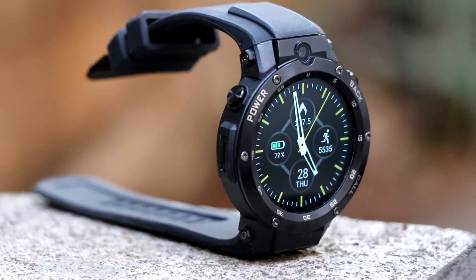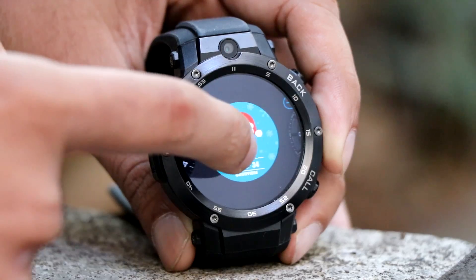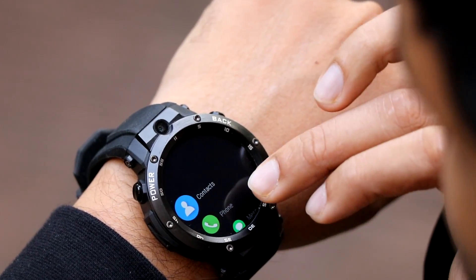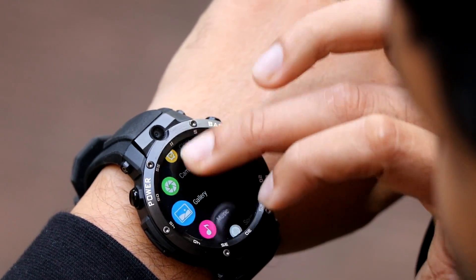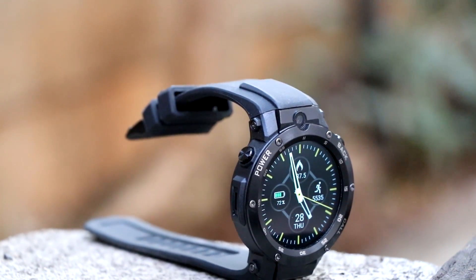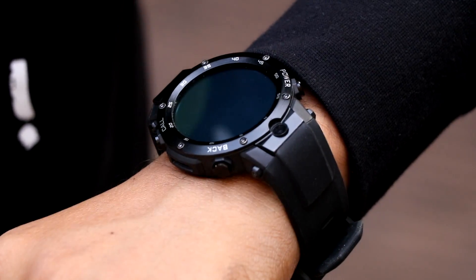Speaking of the pros: firstly, the build quality is great at this price point. Secondly, the display is amazing and comes with Corning Gorilla Glass 4 protection. Thirdly, the performance and touch response are superb, though the pedometer is not fully accurate — around 80% accuracy. Last but not least, this product has a great price-to-package ratio. If you are fine with charging this watch every day, simply buy it.